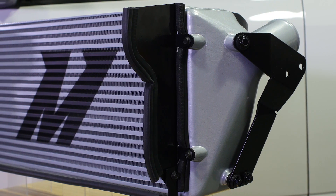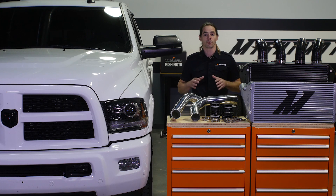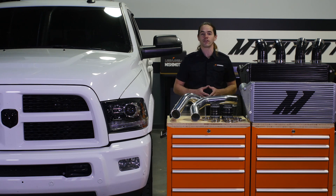So when you're ready to boost performance on your Cummins powered Ram, look no further than Mishimoto. Want to know more? Subscribe to this channel and head over to our engineering blog to keep up with all of our research and development.